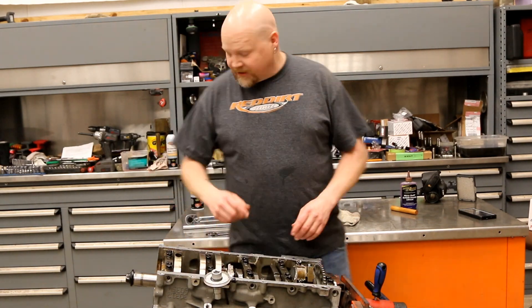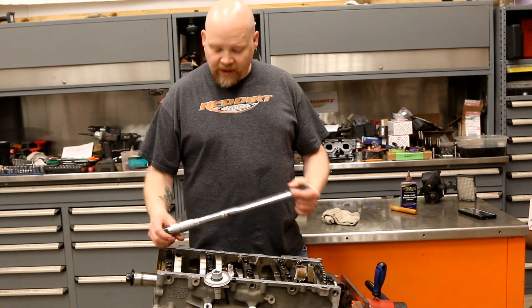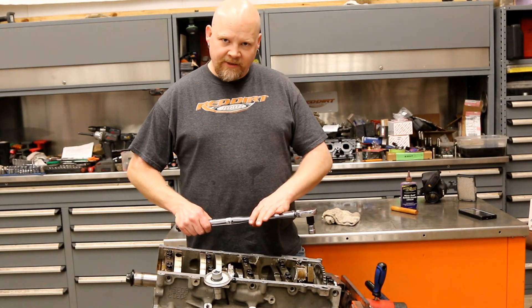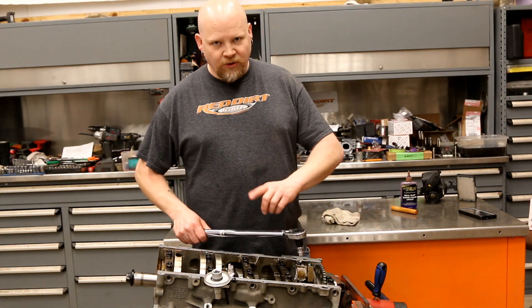We're going to start here — we've got our angle gauge and we're going to show you how to use that in just a second. We have a torque wrench set to 15 — that's the base setting. You torque each one of these to 15, then you do the angle.